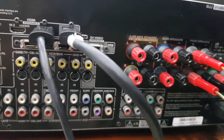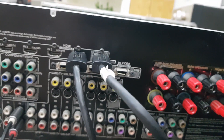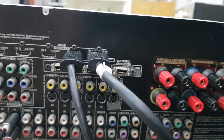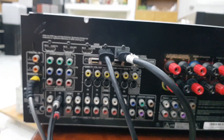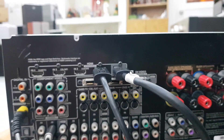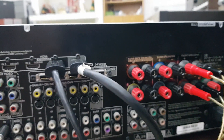Và đặc biệt là cái dòng Onkyo SA606X này nó sẽ hỗ trợ luôn cái chế độ nghe nhạc bằng 7 kênh stereo, rất là hay. Với cái chế độ này thì ta có thể nghe nhạc bằng tất cả các loa cùng hát cùng lúc, để khi nghe nhạc chúng ta sẽ không lãng phí bất kỳ một cái loa nào. Rất là hay.